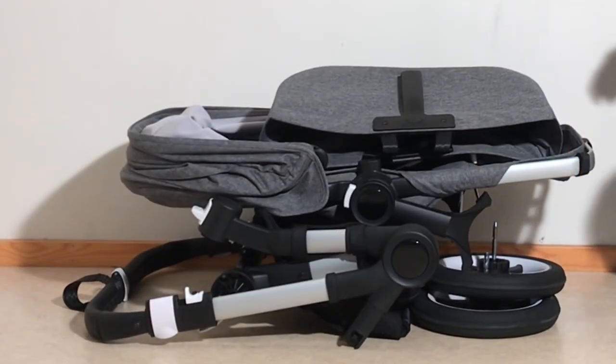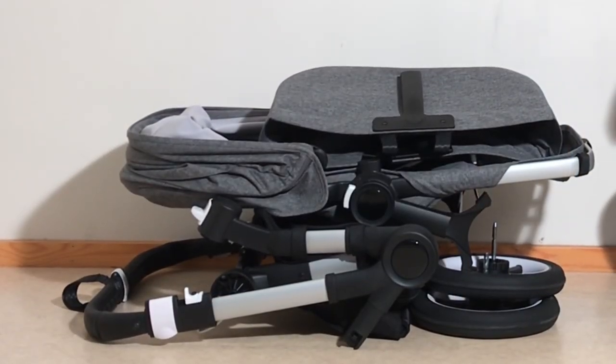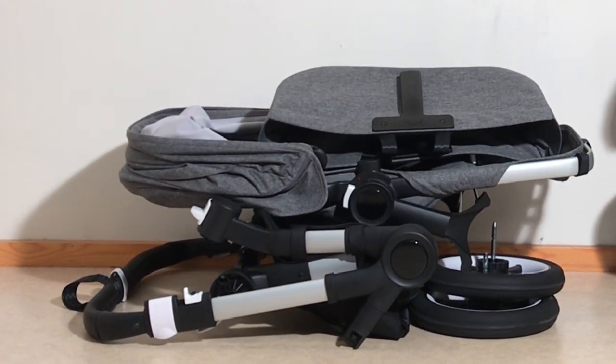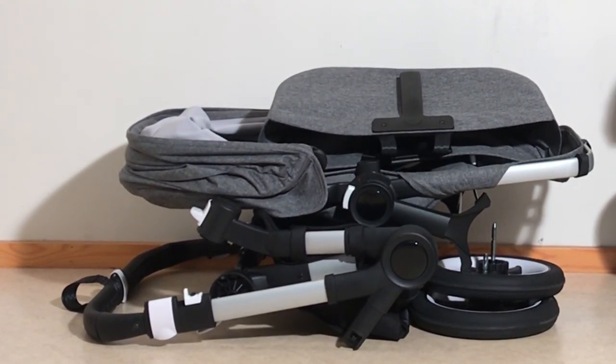This was our guide to folding and unfolding the Donkey 3. We hope this video was useful to you, and if it was, we ask that you subscribe as it helps us to continue making videos in the future. Thank you.